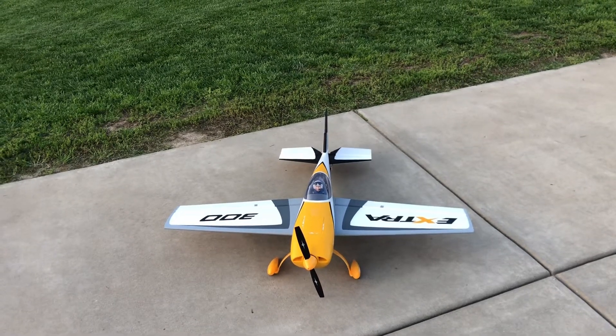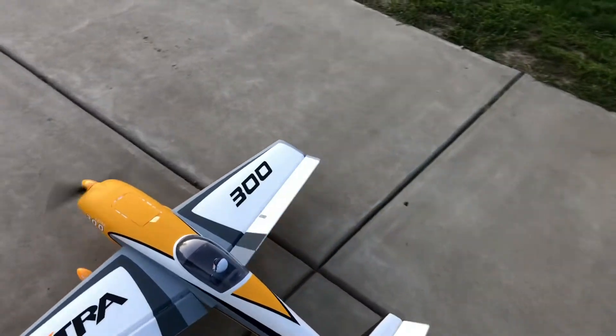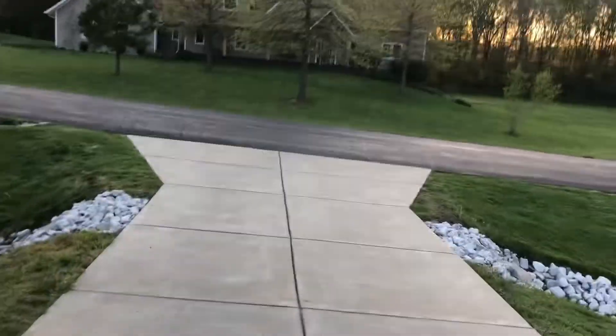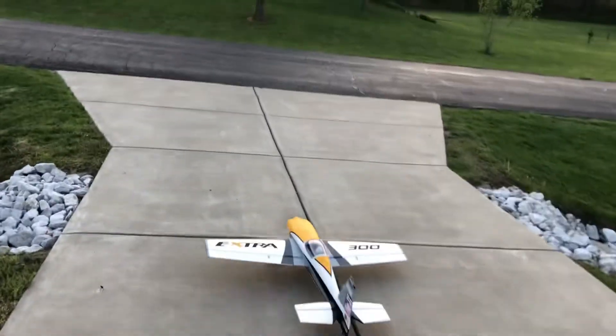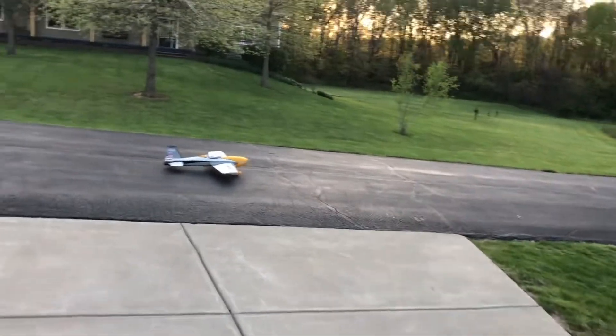Let's rip this around and see what we got. Probably need three or four clicks of rudder trim, I'm assuming. Safe mode on - all in working order. Got stuck in the crack - hate getting stuck in these cracks.